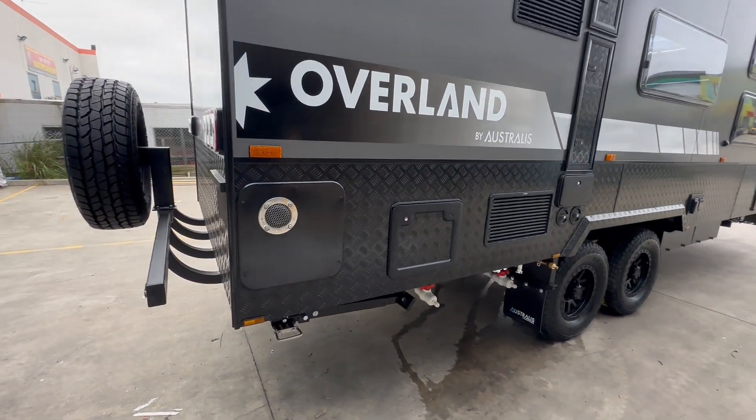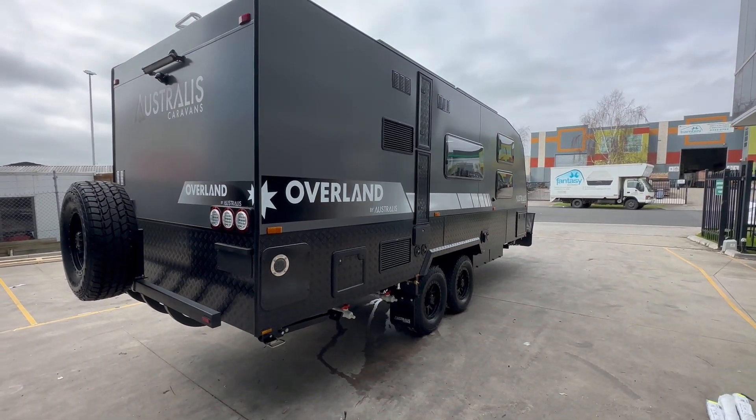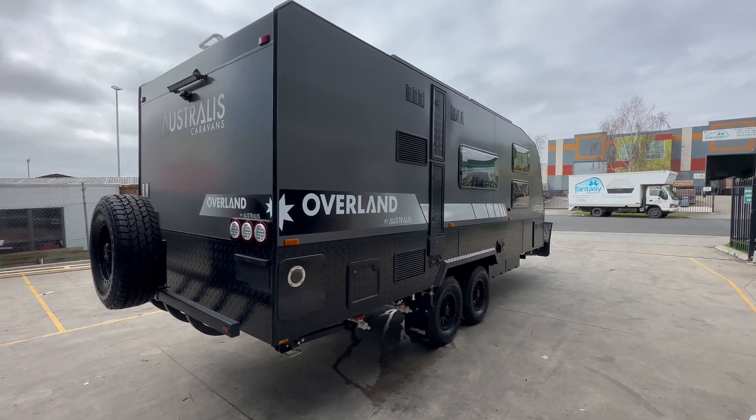They've added the Nautilus hot water system. The Nautilus has extra burners in it, so it works a little better to heat up the water in those cold climates.